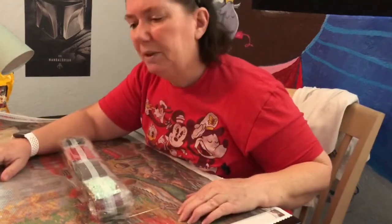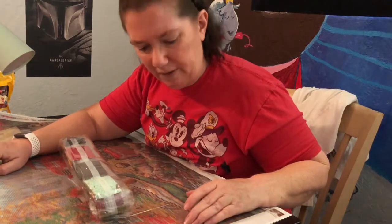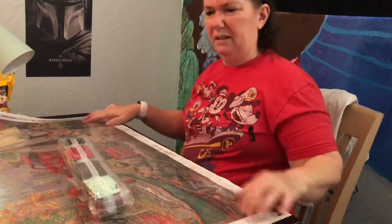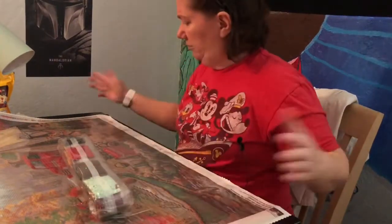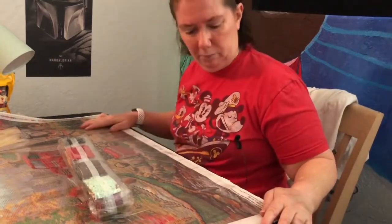There's even a bird on a tree branch and birds flying in the air — this is going to take forever. But it's really nice. It lays nice; I didn't have to do the double roll or anything. It's happy. So far, Diamond Art Club — way to go.